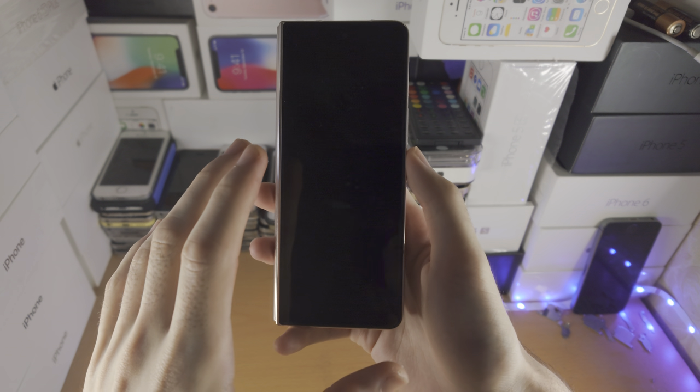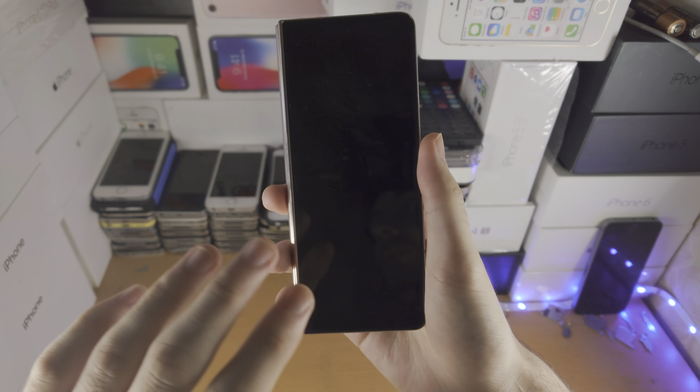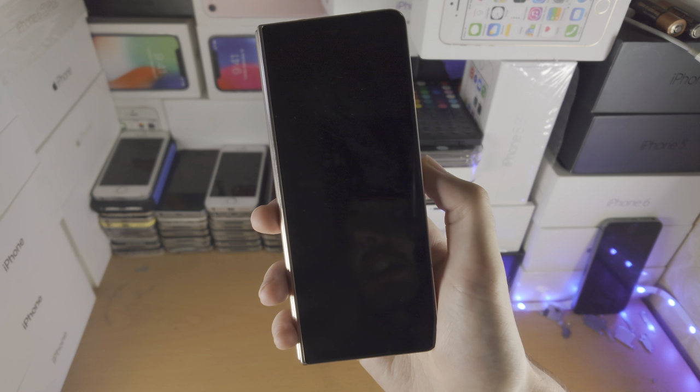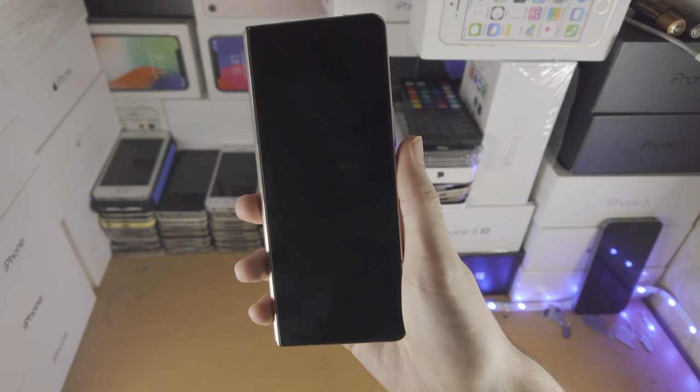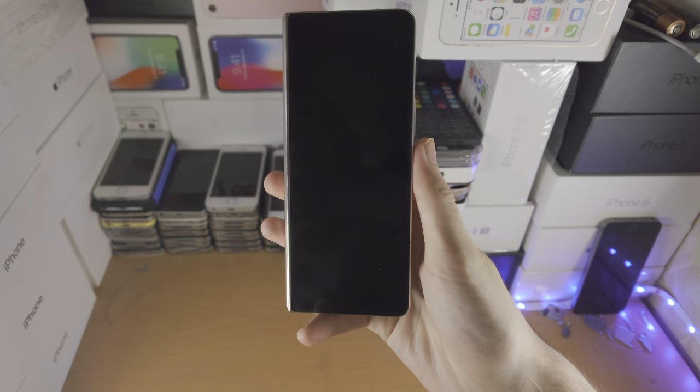Welcome everyone. You may own the Samsung Galaxy Z Fold 4 and you have the black screen of death. You've tried holding down the power button and it's not turning on. You try tapping the screen and it's not turning on. My Z Fold 4 is working fine, but just imagine it's not.